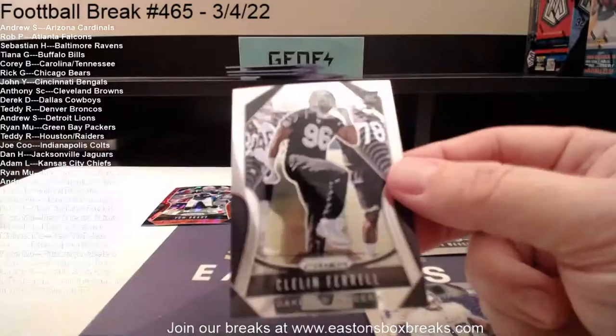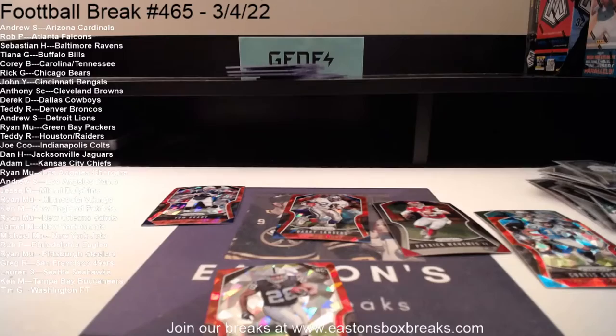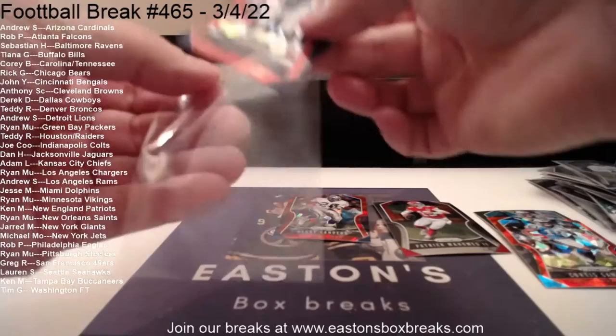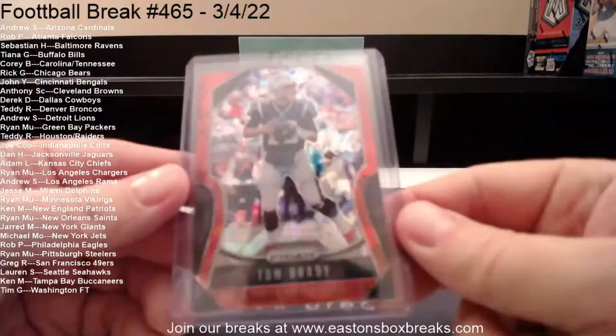Not bad — couple nice red cracked ice cards in there, did pick up a Josh Jacobs rookie. These red cracked ice Bradys are hot — look up a PSA 10 2019 red cracked ice Brady, you'd be surprised. Nice Barry Sanders too for Detroit, going to Andrew.